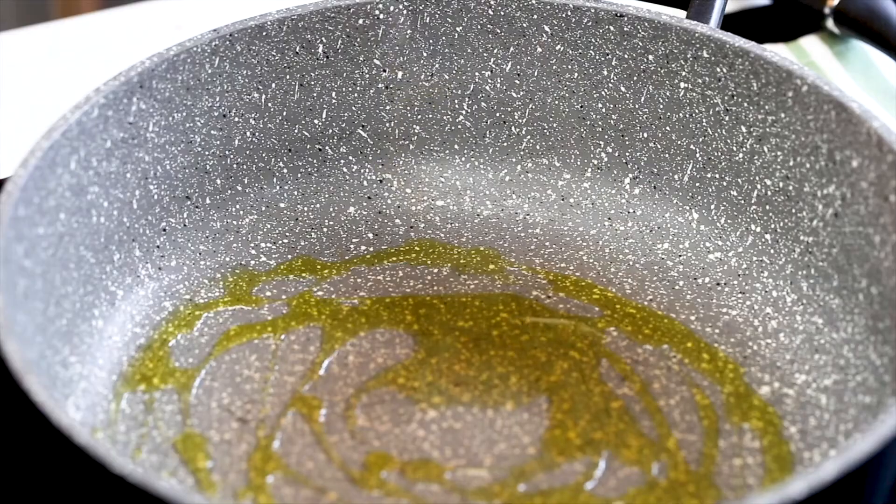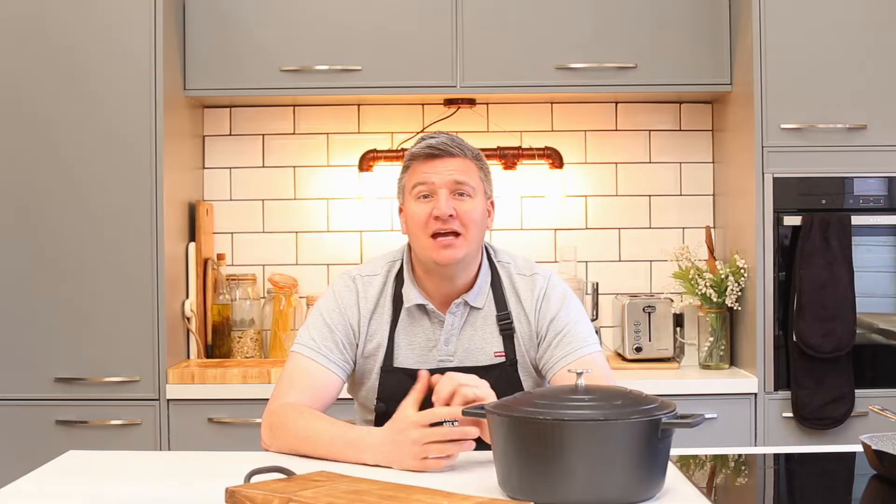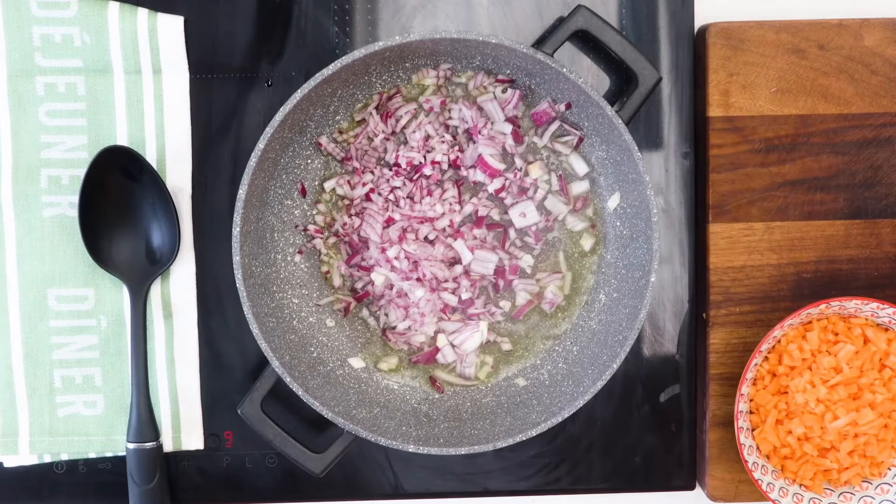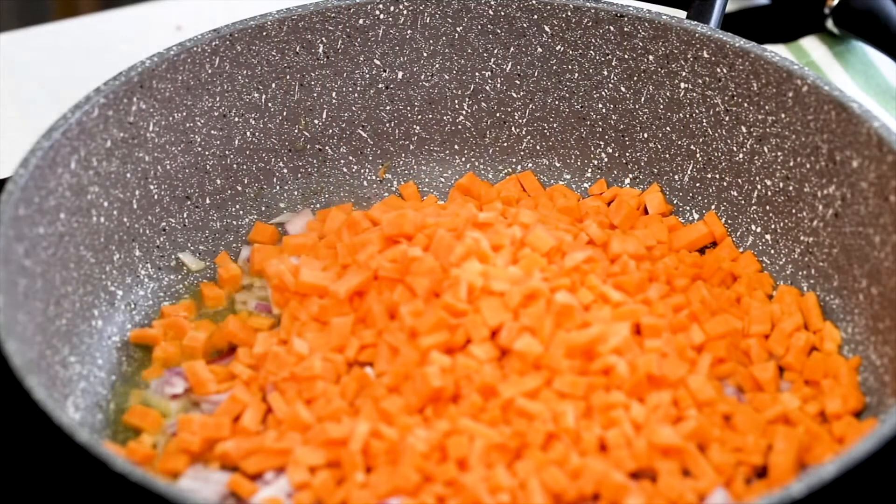First thing you need to do is get a non-stick pan onto the heat and in with some olive oil. Then put in your chopped onions, get those cooking, get them nice and soft, and then add in your very finely diced sweet potato.